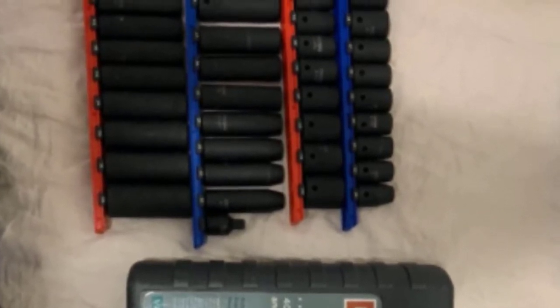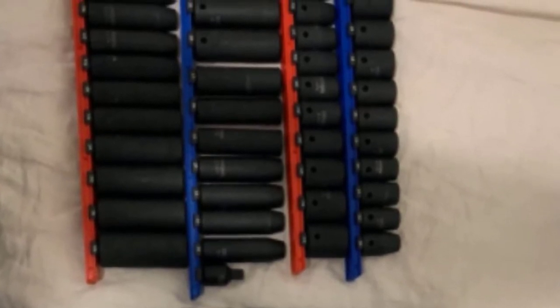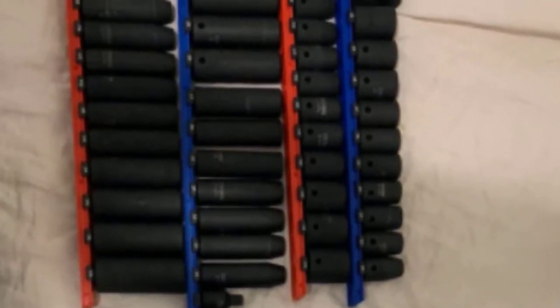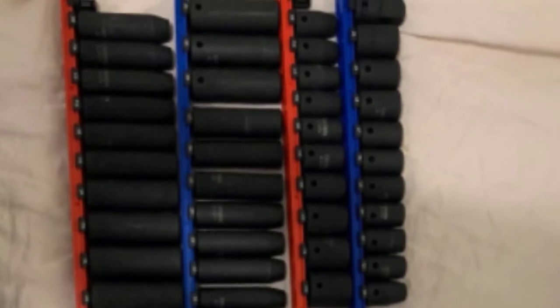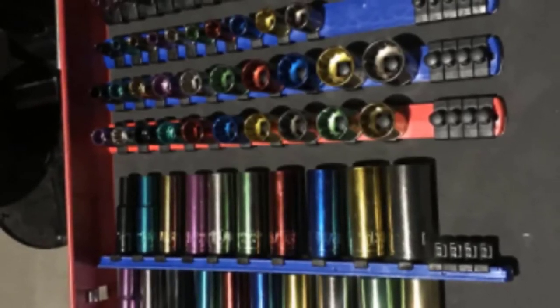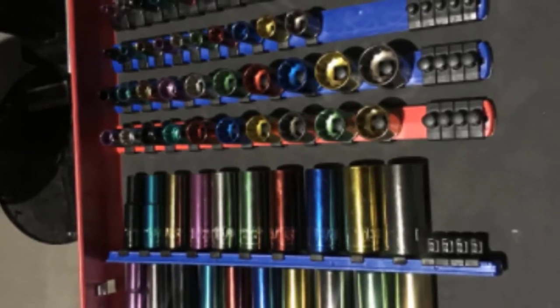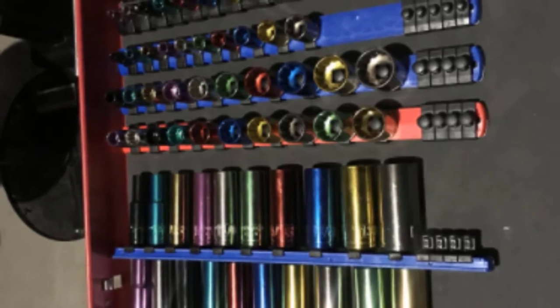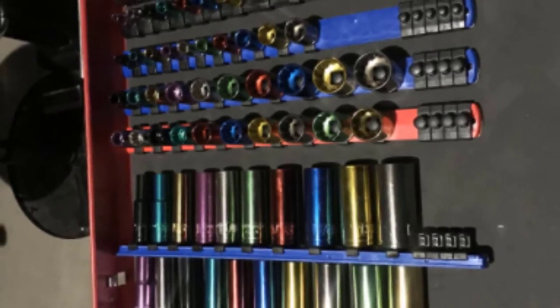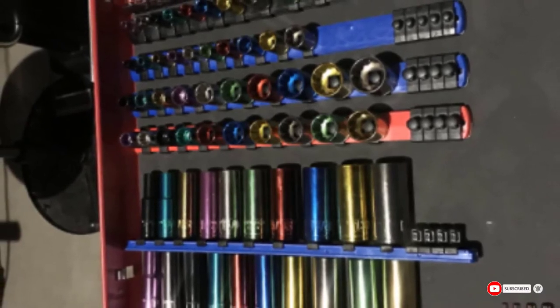There is also the option to select 1/4-inch and 1/2-inch models. On the base of this socket holder, you'll notice a hole for storing it on a pegboard. As with any plastic system, the downfall is durability — even if treated with respect, metal will rapidly wear through the plastic. Furthermore, there are too many discrepancies about the integrity of the locking system to ignore.